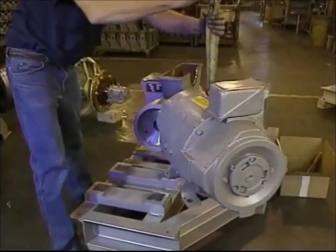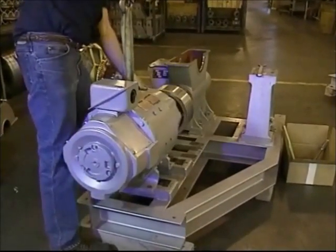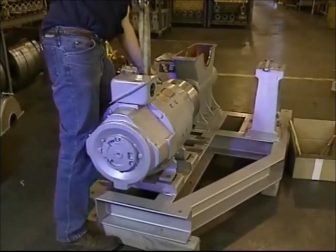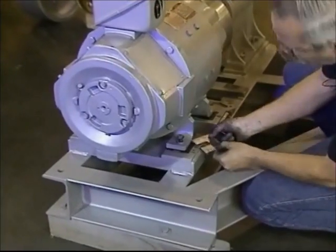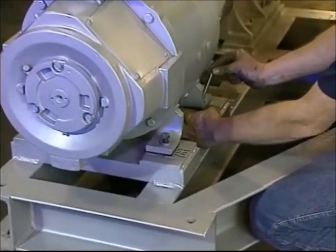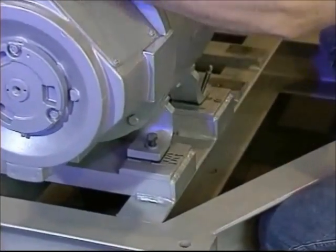We can now remount the motor. Use a clean cloth to make certain that there is no dirt on the bottom of the motor pads, the motor feet, and the face of the coupling. Match the shims with the markings you have previously made, put them back into their correct locations, and lightly snug the bolts. Use the locating pins to help put the motor in its proper position, then remove them for the alignment procedure.